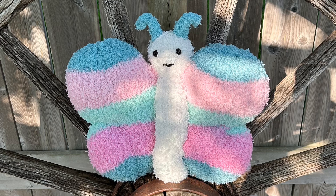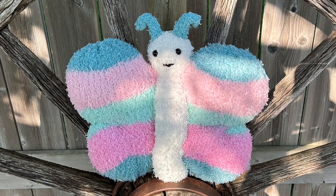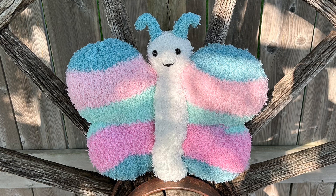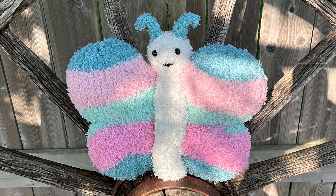Hello friends and welcome to another tutorial. We are going to make this very sweet butterfly. I was able to get a hold of Yarnspiration's Bernat Pipsqueak Striped Yarn — it's a yarn cake in the colorway Play Date.